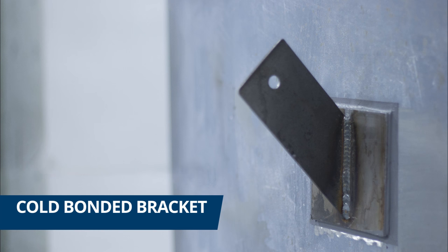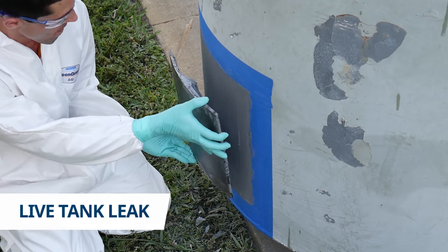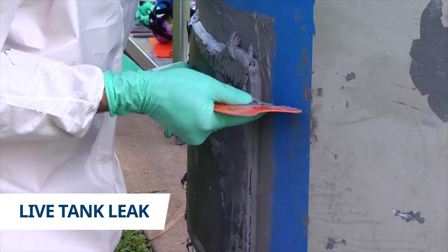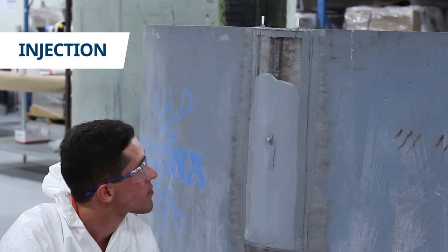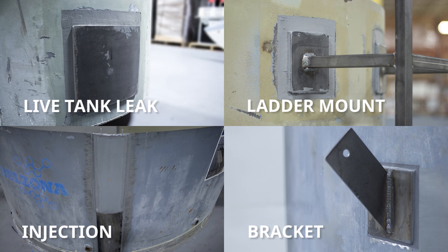Cold bonding is a more practical and safer choice. Here are a few samples of other cold bonding applications: live leak repair on a tank, mounting a ladder or cell phone antenna to the side of a tank, or even repairing the weld seams by injection. Check out these videos on our YouTube channel.